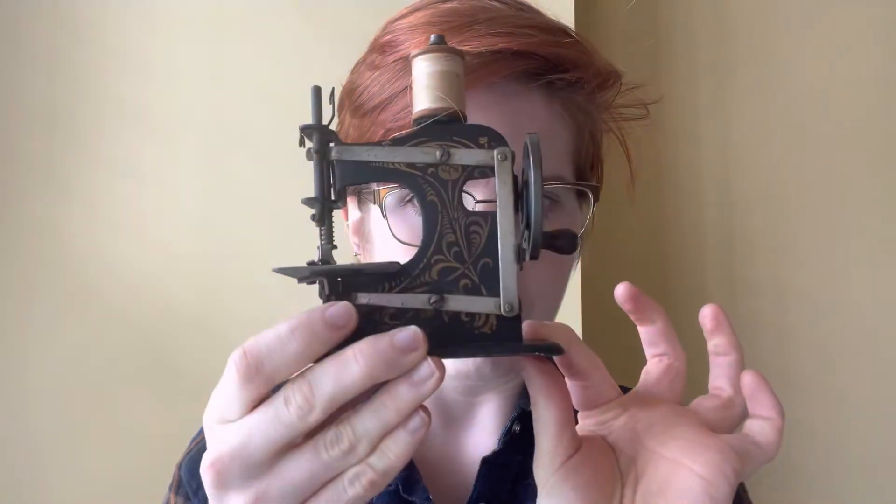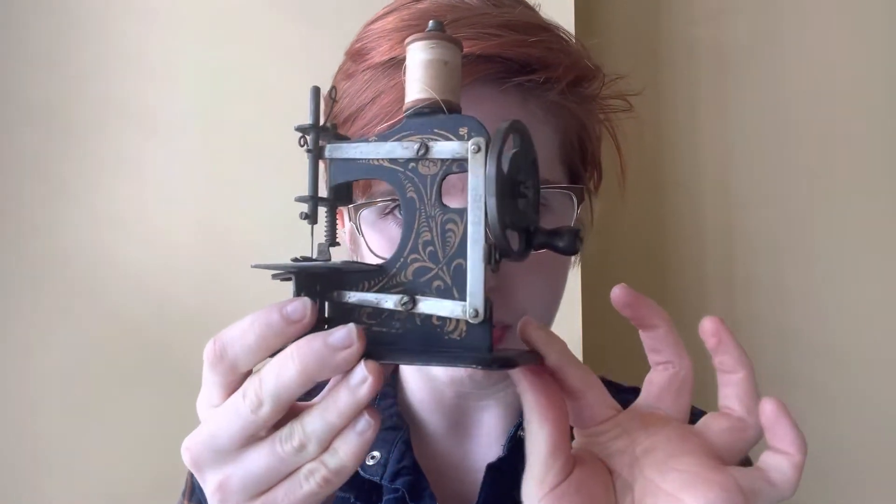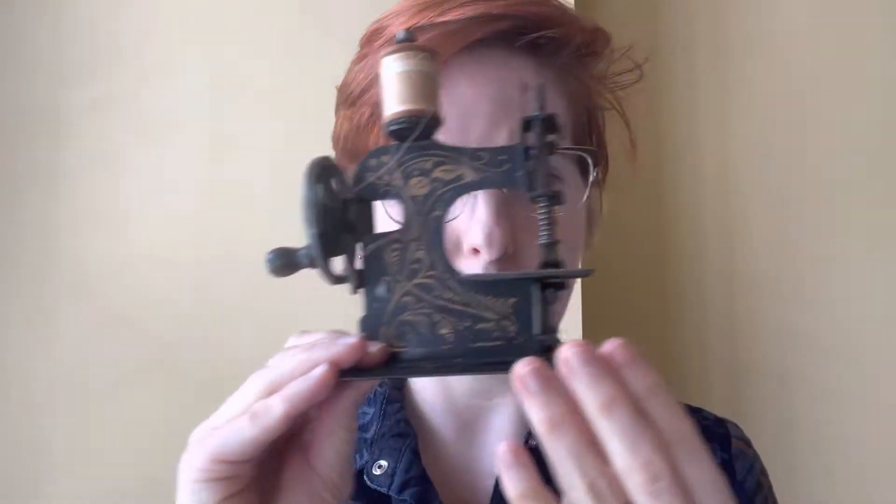All the parts move pretty freely, but they're tight, which is not surprising because there's some rust and it has not been oiled. So we're gonna get a closer look at this and then I'm going to get it lubed up.